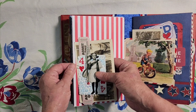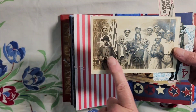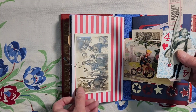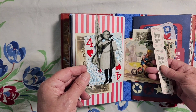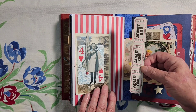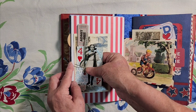On this side, here's another postcard. Here's my grandfather again. And a little girl on the 4th of July playing card. And just some tickets — maybe it was for rides at a carnival or tickets for the food line.